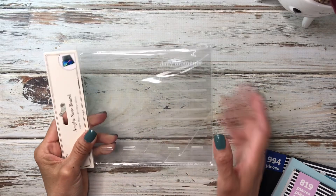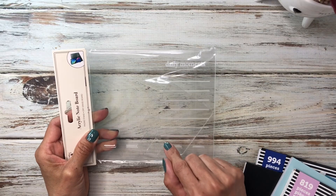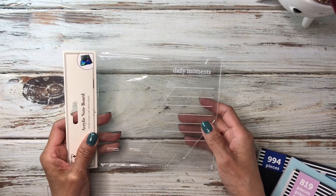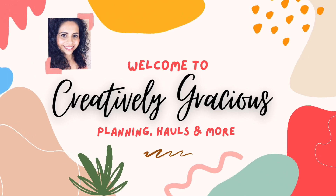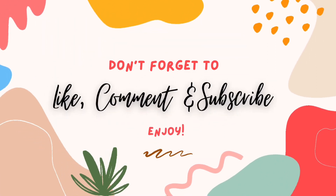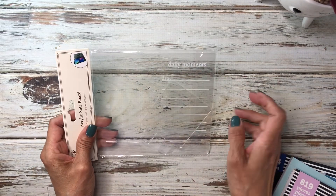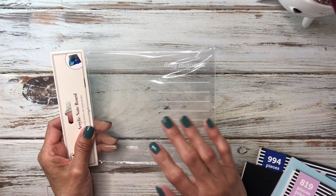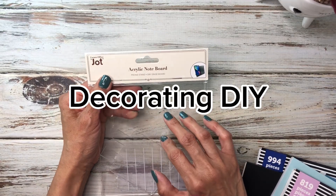Today I'll be sharing a DIY with this acrylic note board from the Dollar Tree, so if you're interested in seeing that, stay tuned. Hey guys, welcome back to the channel. If you're new here, my name is Cecilia and this is Creatively Gracious. Today I'm going to be sharing how to do a DIY with this acrylic note board from the Dollar Tree.